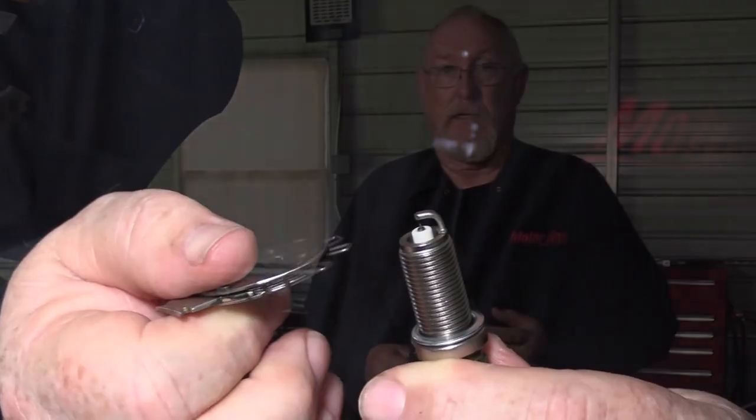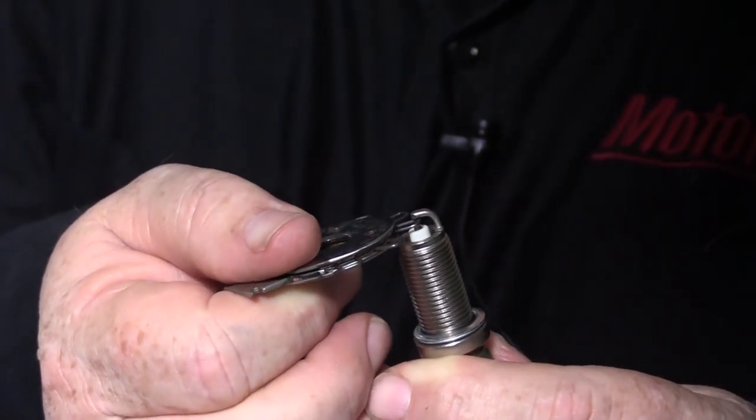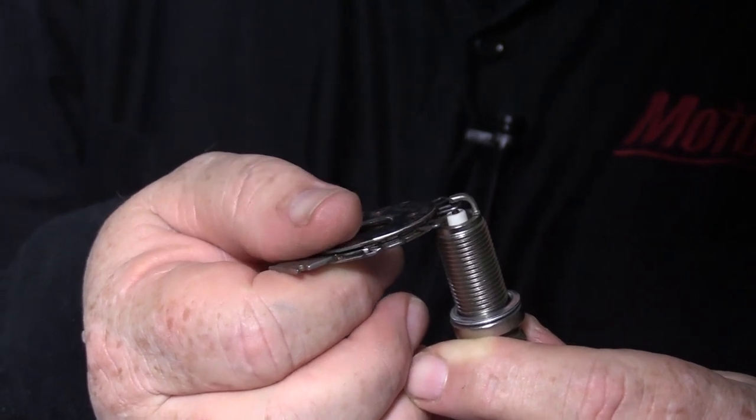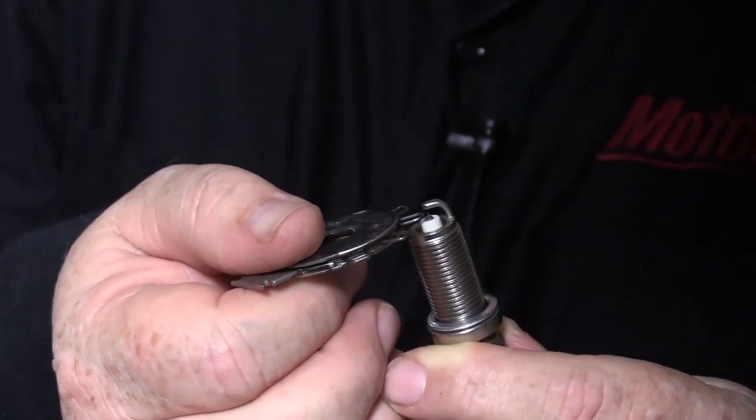While you're doing your homework, look up the spark plug gap specification and the torque spec in your service information system. Check the gap on the new plugs using a round wire feeler gauge rather than the ramp-style gauge most tool trucks hand out like candy.